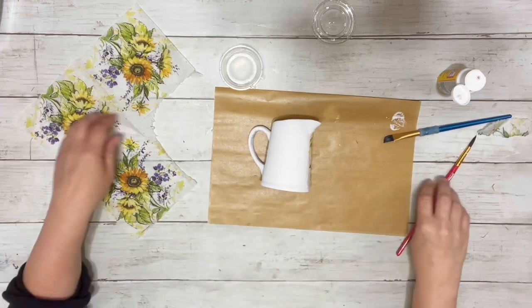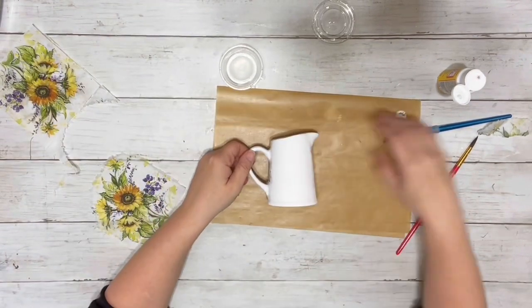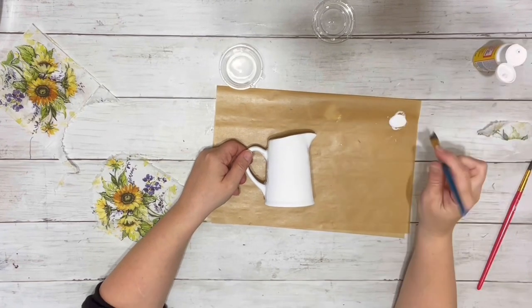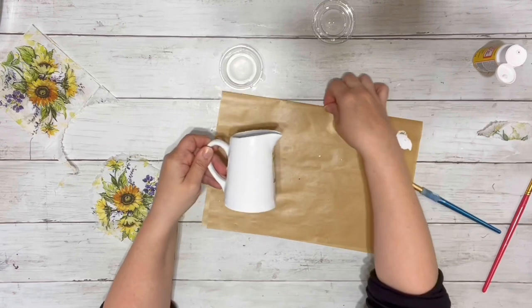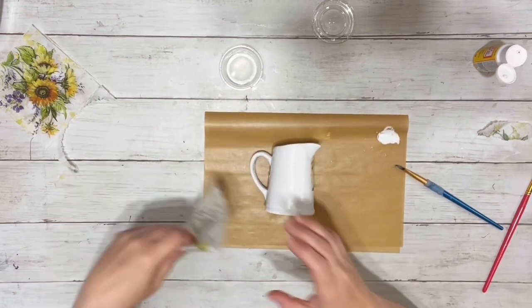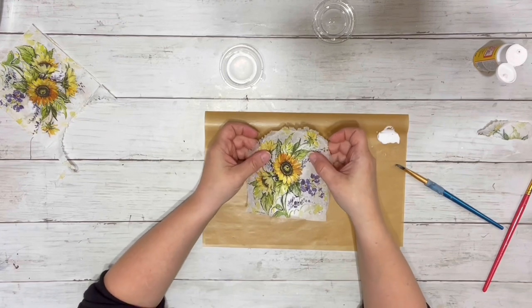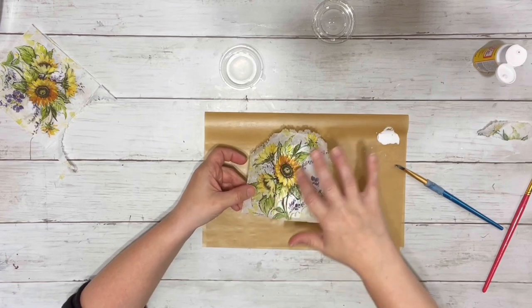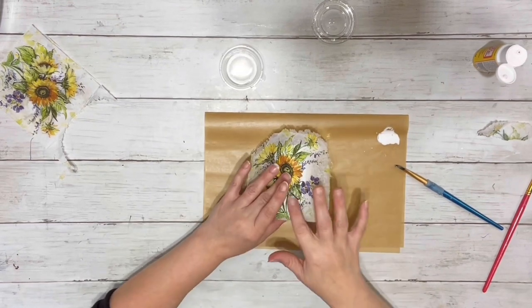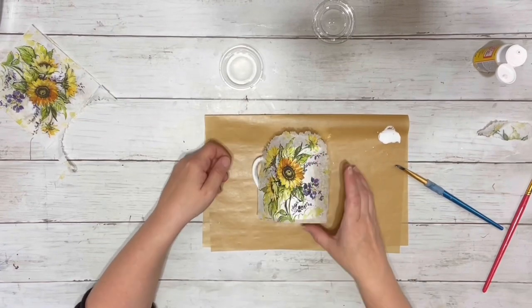So then I just needed to do the other side, and I did the same process: cutting it out with the water, putting the Mod Podge on the pitcher, and then doing it in steps — placed down the main part of it, smoothed it out, and then removed any excess paper that I didn't want with the water before putting more Mod Podge down to complete it.